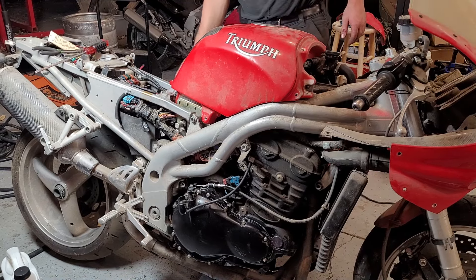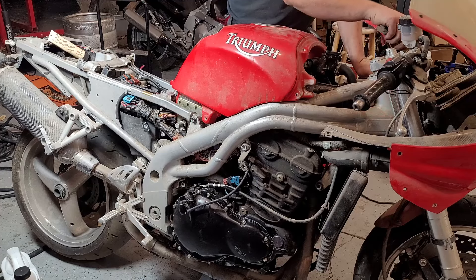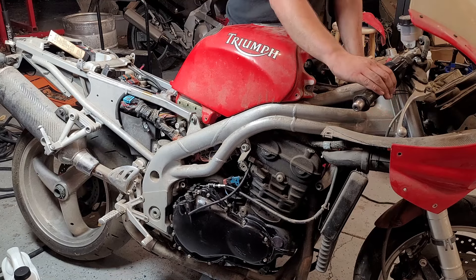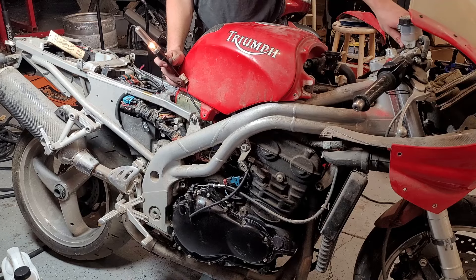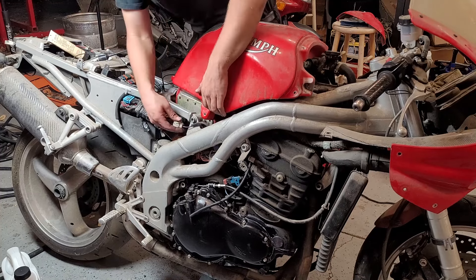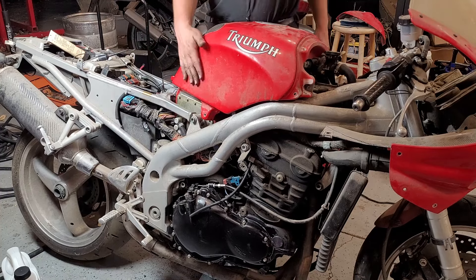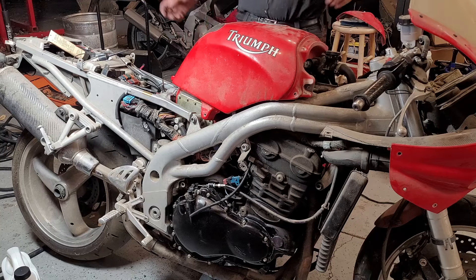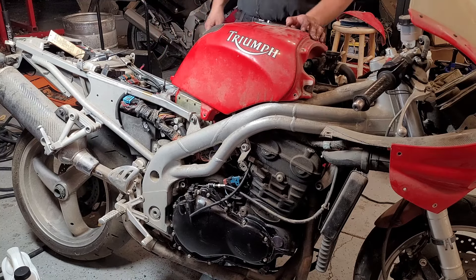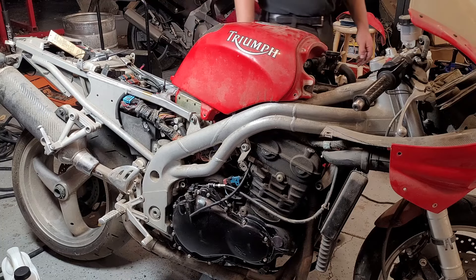I think we are ready to fire it up. It doesn't have any coolant in it but we'll only run it for a few seconds — but it starts, hopefully. I don't hear the fuel pump running. That could be a problem. So it looks like the fuel pump is not working. We're getting power to the fuel pump but it's not running, which is kind of to be expected with how old this gas is. So we'll be popping that out next.